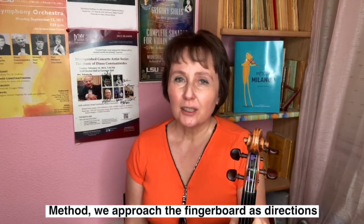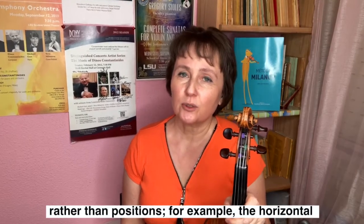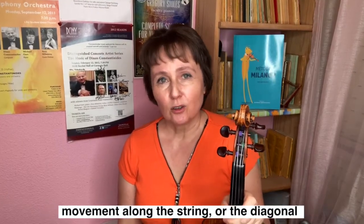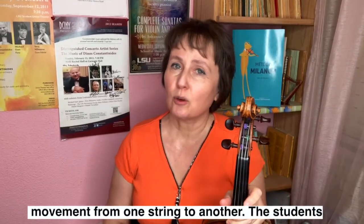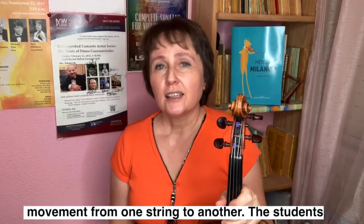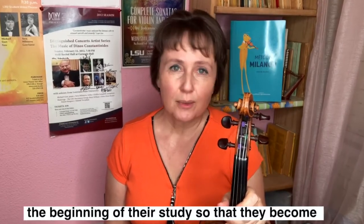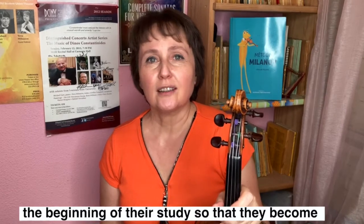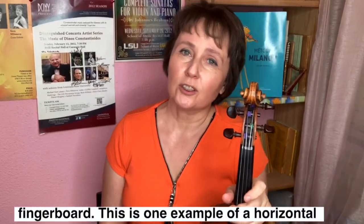Hello friends, I am Jova Milanova. In the Milanova method, we approach the fingerboard as directions rather than positions. For example, the horizontal movement along the string, or the diagonal movement from one string to another. The students are exposed to all types of movements right from the beginning of their study so that they become comfortable and confident approaching the fingerboard.